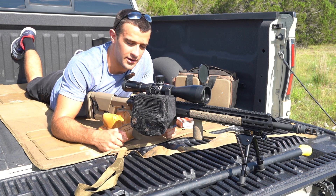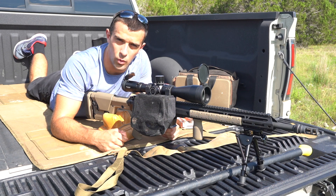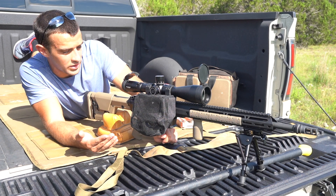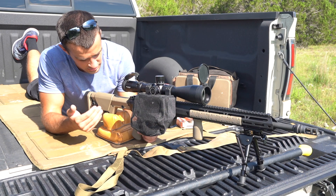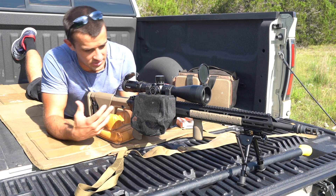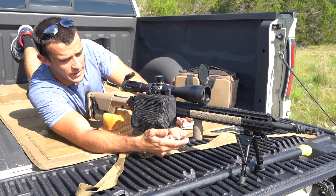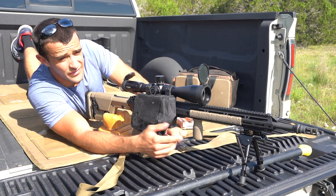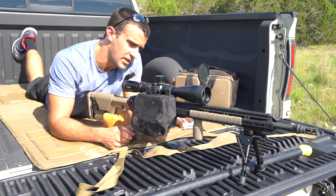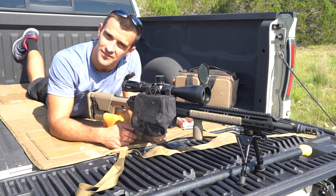We're using the Athlon Ares ETR 4.5 to 30 by 56 — quite a bit of magnification, great glass so far. This one was helped out with Optics Planet — they sent me out the rail covers, the PRS Gen 3 stock from Magpul, and the MFT ergonomic grip. Nice FDE contrasting, I think it looks fantastic. I also got the Magpul M-LOK vertical grip, so if I want to shoot it offhand I can do that as well. Vortex rings holding it up together — some high rings, 34 millimeter tube. That's about it.